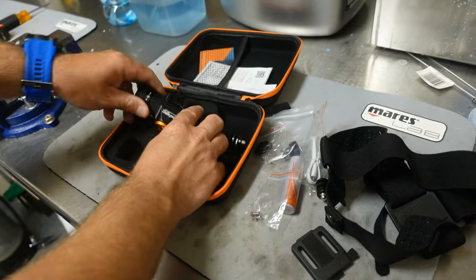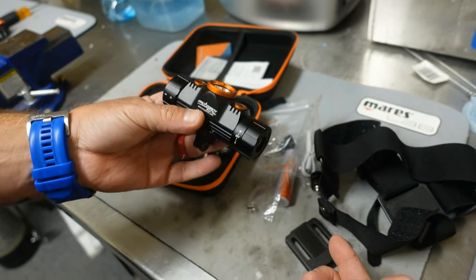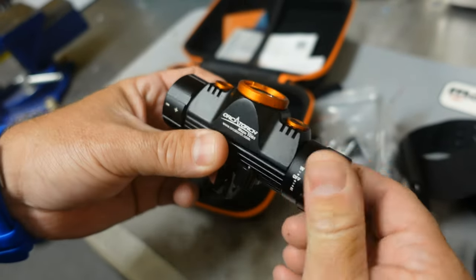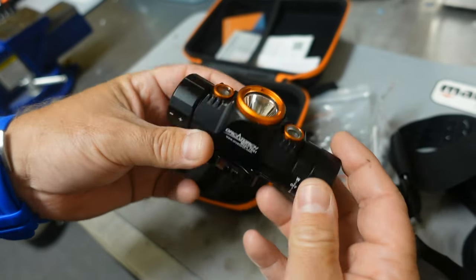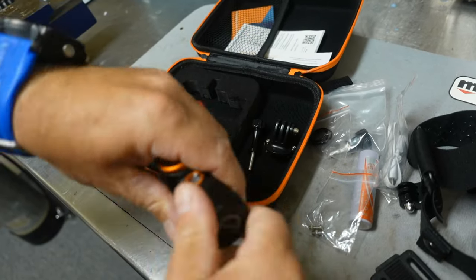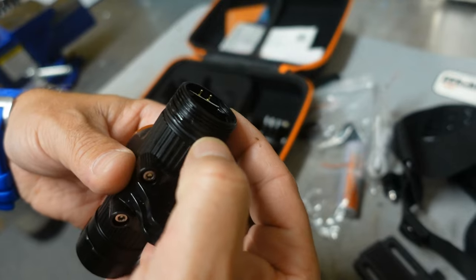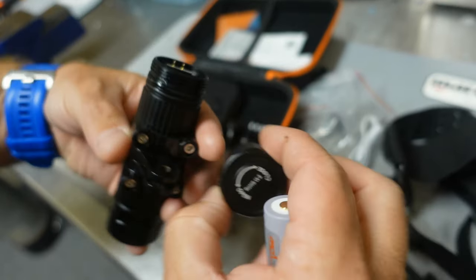And then of course we've got the light itself. Looks like we've got several different modes — a red light and a white light. Judging by the clicks, I assume this is a magnetic switch. Let's unscrew the battery compartment. The battery compartment does have two O-ring seals, which is really cool.